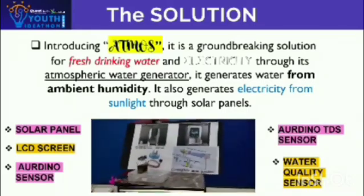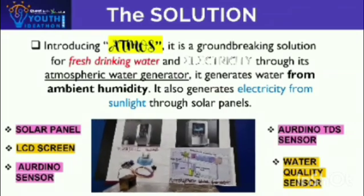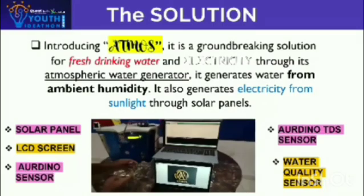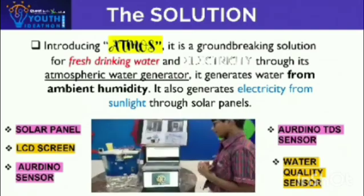We also have an atmosphere water generator which has a condenser coil, evaporator coil, water collection tank, compressor pump, and filters. This is the programming we have made through Arduino for the LCD screen and the solar panel.